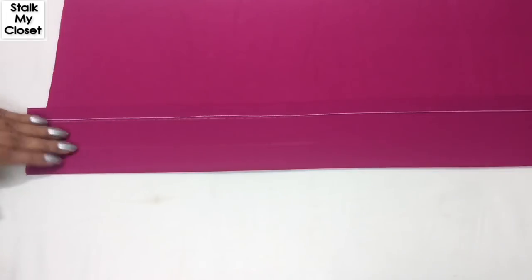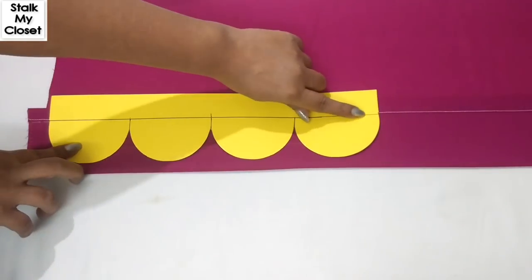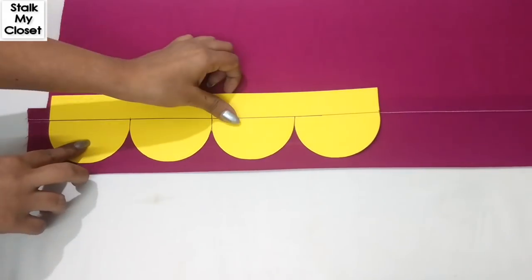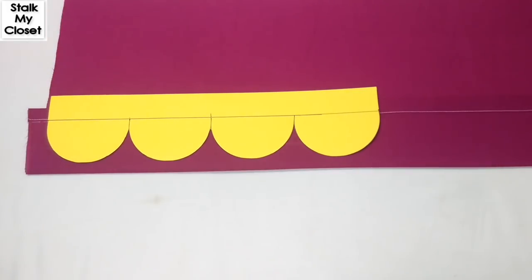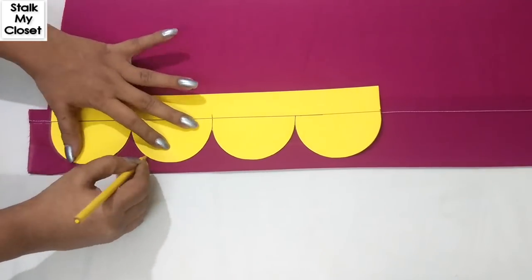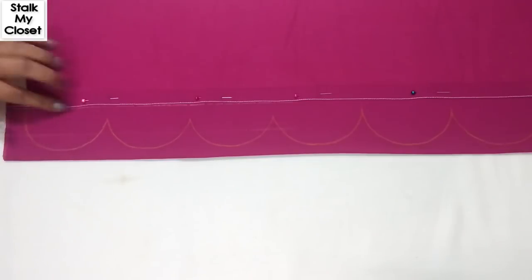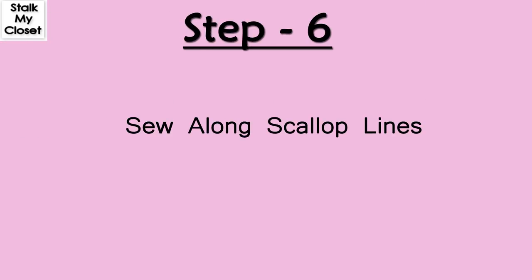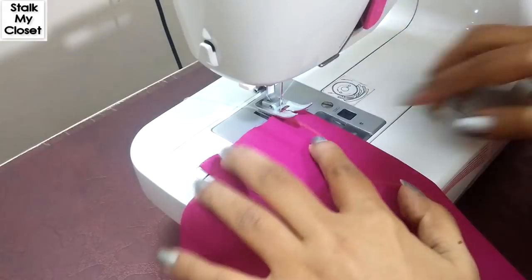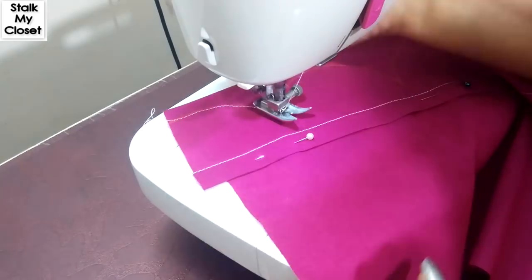Fold again with right sides facing each other. The stitch line will be the starting point of the scallop. How much you fold over will really depend on how deep you want your scallop pattern to be. Now I'll trace the pattern. Very carefully and very slowly make a stitch along these lines.